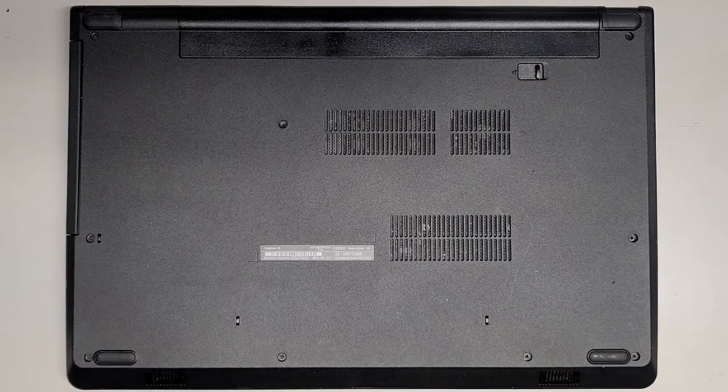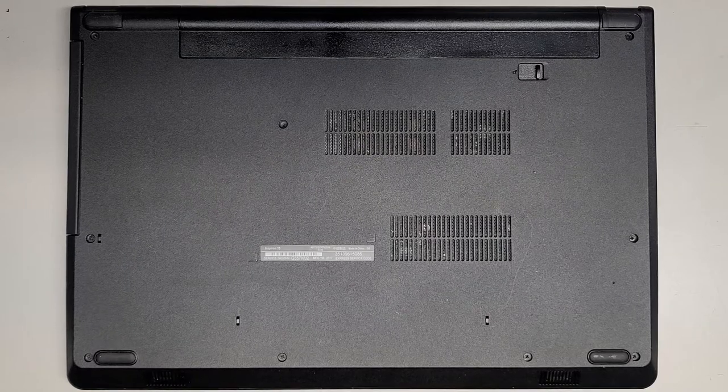Alright, so I'm going to be showing how to open up and disassemble this Dell Inspiron 15, model 3567. We're going to need a PH1 or JIS-1 screwdriver.